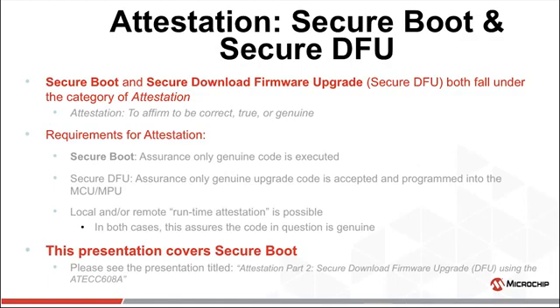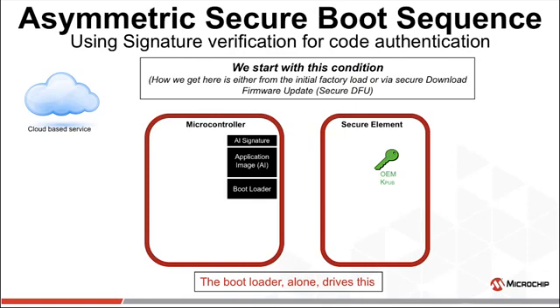This presentation covers secure boot only. Please see Part Two for the description of Secure DFU. Let's first consider an asymmetrically authenticated secure boot sequence. This will be accomplished by verifying the digital signature of the application image. This signature was provided by the OEM using the OEM private key. This is an extremely secure method, which is ill-suited for execution by the firmware of an MCU, especially a lower-performance MCU.